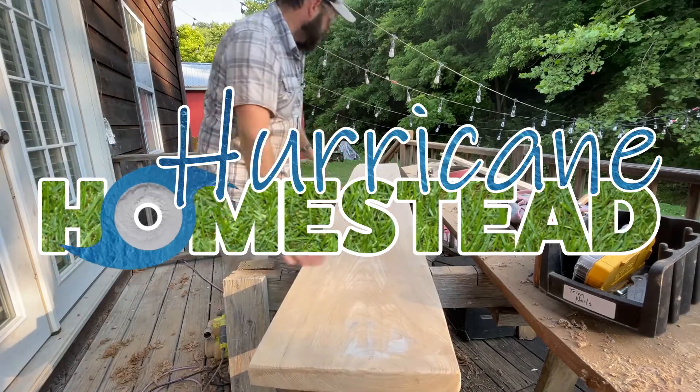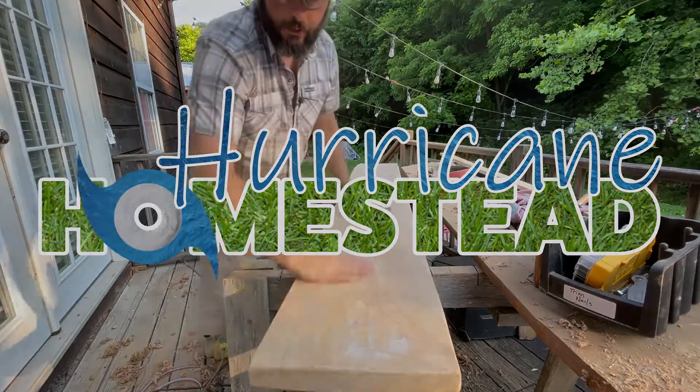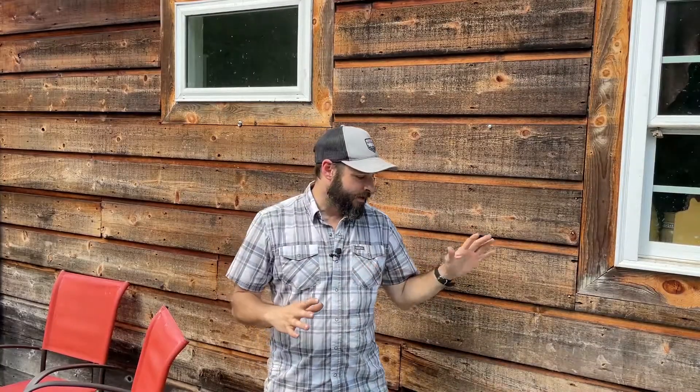Hey friends, welcome back to the homestead! We're here on our back patio trying to get some things ready for this weekend — we're going to have some friends over. My wife went and picked up these bar stools; they're all metal, painted, and rated for outdoor use. She's asked if I could build a little patio bar that goes right underneath the kitchen window.